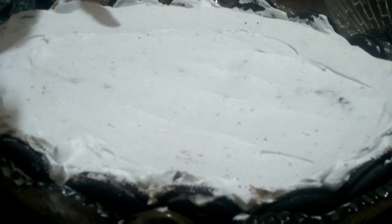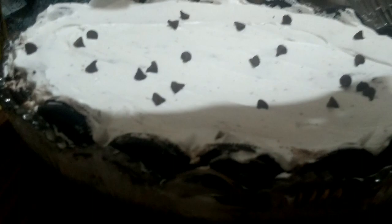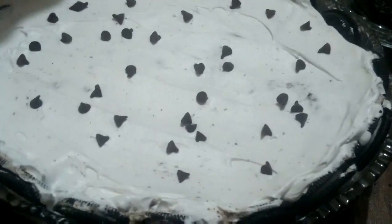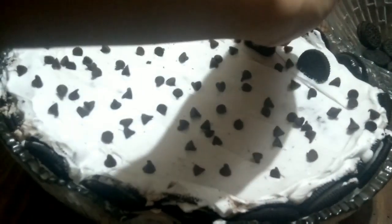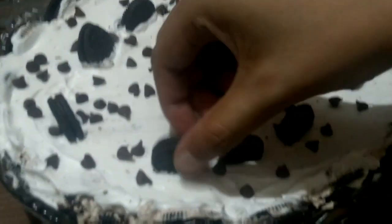After adding white whipped cream in the second layer, we will spread the choco chips in the last layer.